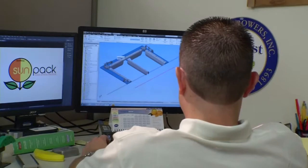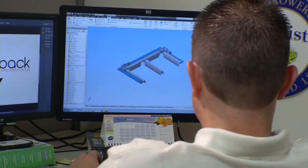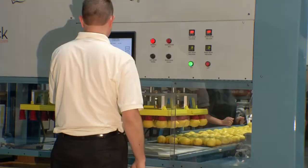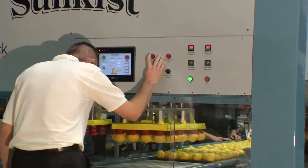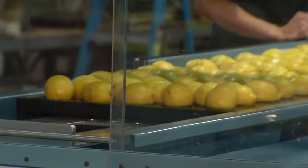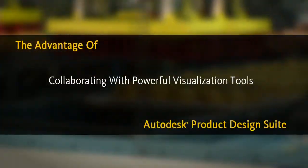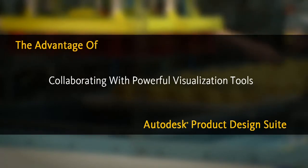Using Inventor and the Autodesk software to produce our first prototype of the Sunpack machine helped us immensely, and we were able to produce a high quality machine that runs fantastic. We were able to double and triple check our interferences, our tolerances, to ensure that we have the proper material, the proper size, and the proper fasteners. What I like about the Autodesk programs is the ease of use.